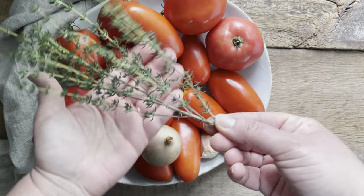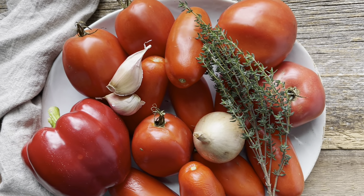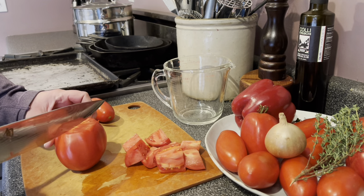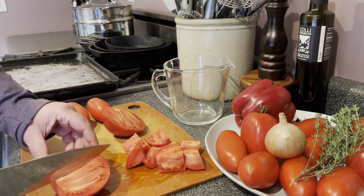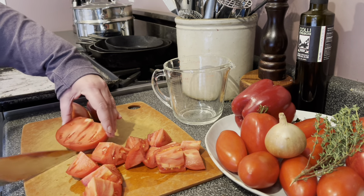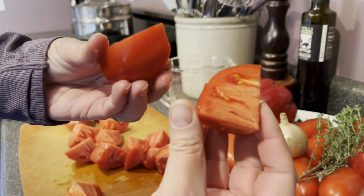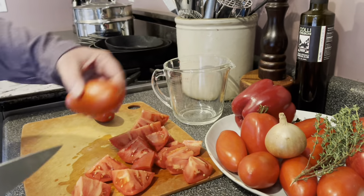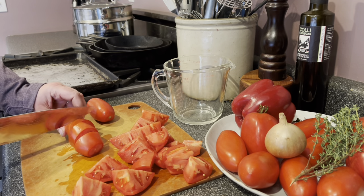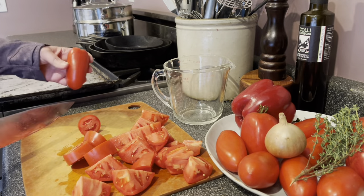You'll also need some fresh thyme and basic pantry staples like olive oil, salt, and pepper — I'll put the full ingredient list with measurements in the video description below. The wonderful thing about this recipe is that it's super quick and easy because all the vegetables are just cut into big chunks. It is not fussy — there's no peeling of the tomatoes, I don't even seed them. I just cut them into big two-inch pieces. For smaller paste tomatoes you can just cut them right in half.